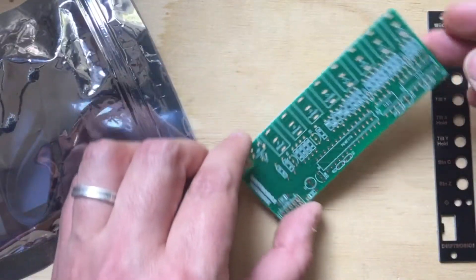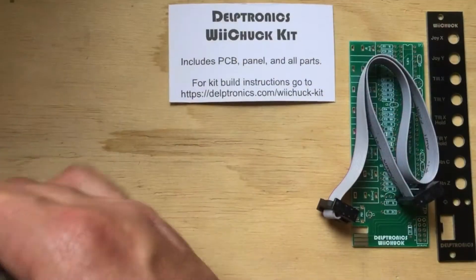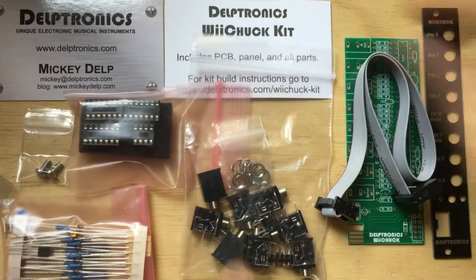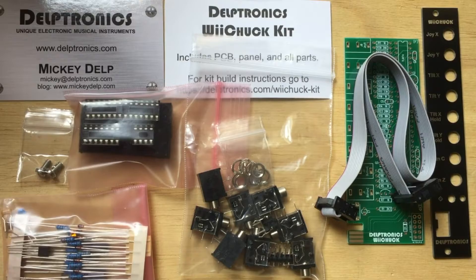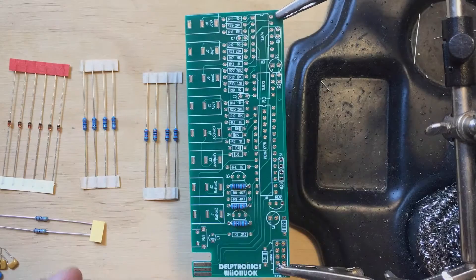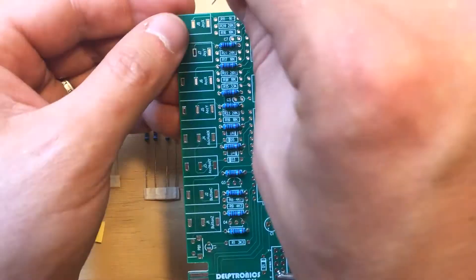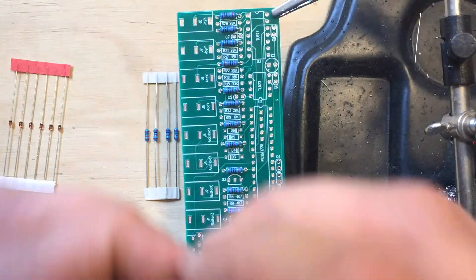I met Mickey at SynthPlex in Burbank. He gave me this kit right then and there. Let's take a look at the baggie. Everything you need comes right in it. You get the PCB, the panel, all of the jacks and all of the components, including mounting screws and a power cable. Take notice, the Nunchuck controller itself is not included in the kit, but you can get one through the Delptronics store or eBay very cheaply, if you don't already have one.